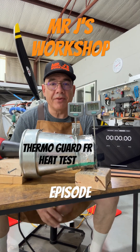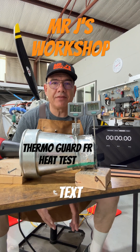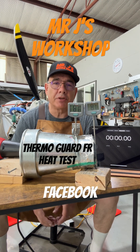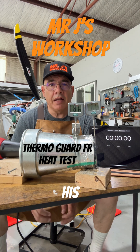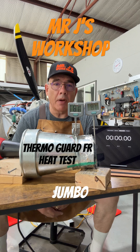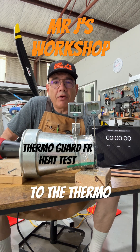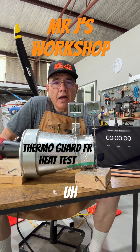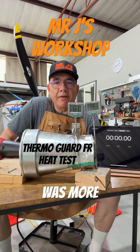Welcome back to another episode of Mr. J's Workshop. I got a text last night from Dave Telemma. He has a Facebook channel called Texas 750 Cruiser. His cruiser is called Jumbo. He was texting me in regards to the thermal guard that I was using here, because he performed a lot of tests with different materials to find the material that was more efficient.